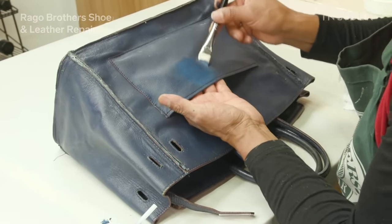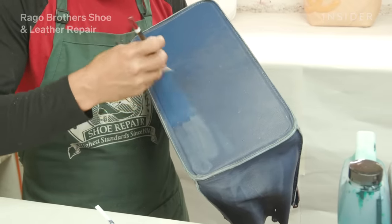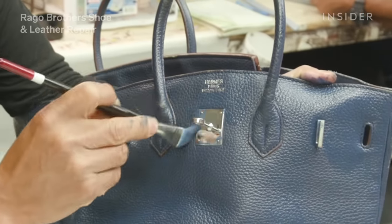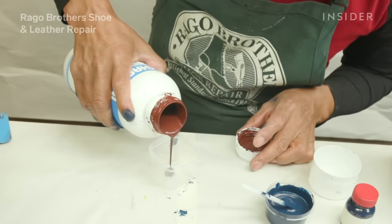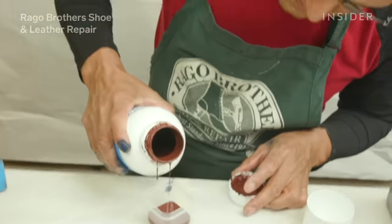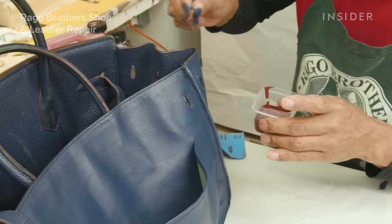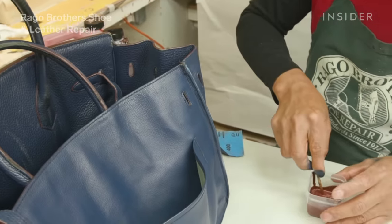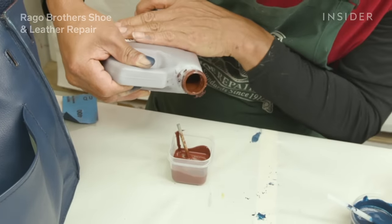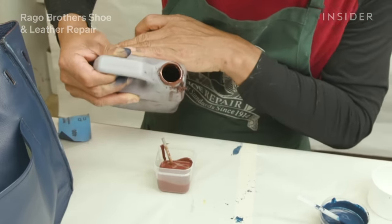Depending on the texture of the bag, that will determine what applicator we use to put the dye on the bag. Now that we have the dye on the bag, there are some finishing touches we need to do that really make the job. We need to re-edge the handles and the top of the bag. The edging on the handle and the top is not the same color as the bag, so we have to go back again and mix the color to match the original edging.